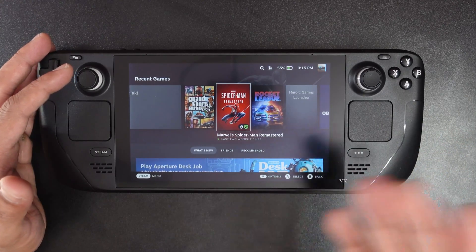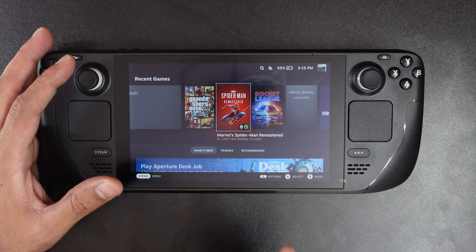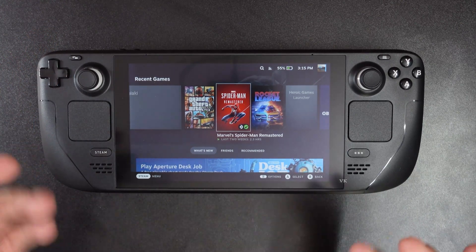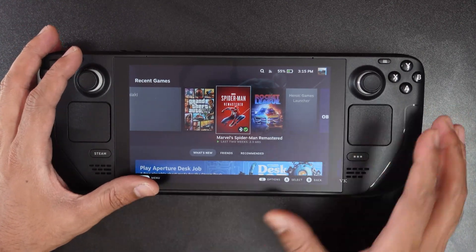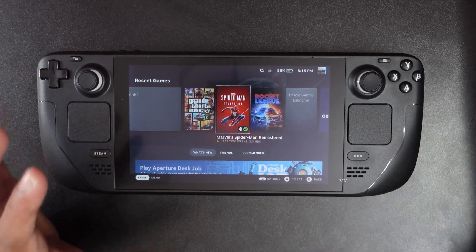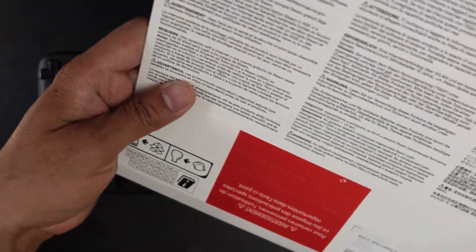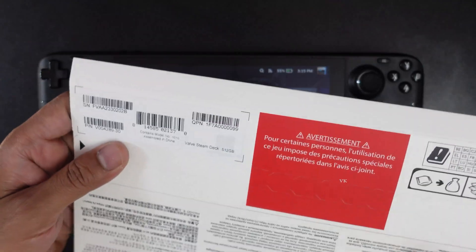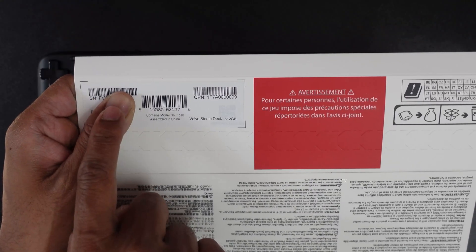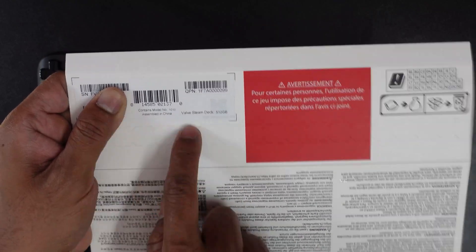You might need the serial number if you are contacting customer support. The first very basic method: when you bought it, you would have got this cover. On the back side of this cover, you can see the serial number. And this is the first method.